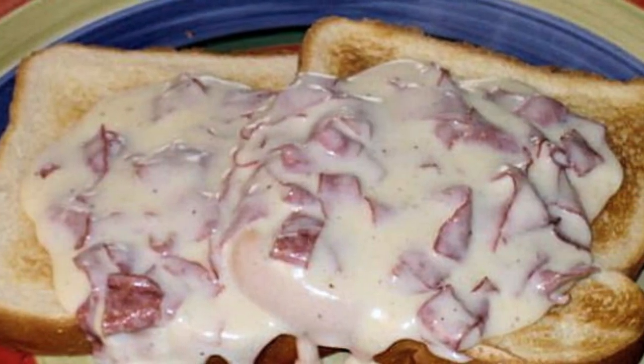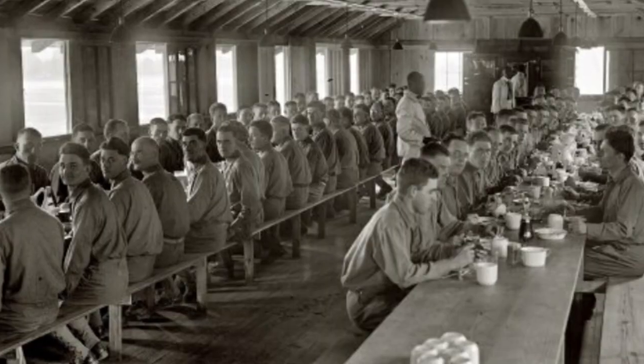Hey everyone, I'm Jill from Yester Kitchen. Thank you Kevin, thank you Marissa for allowing me to be part of this video. So SOS — the real name is chipped beef on toast. What it literally is, is chipped beef, which is paper-thin sliced dried beef, in cream sauce on toast. It was very popular in World War One and World War Two because it was easy to make, it would fill the soldiers' bellies, it was economical, you could make it in vast quantities, and you could ship the ingredients — especially the dry beef — anywhere in the world.